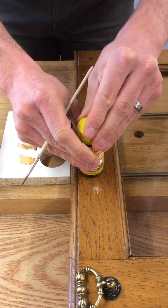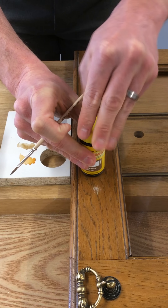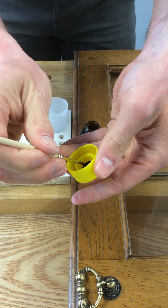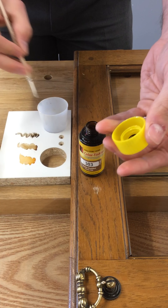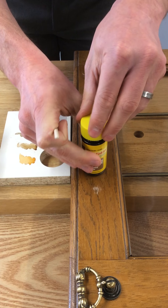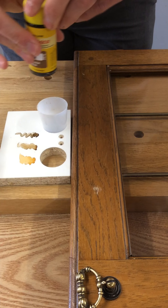Always clean the brush out when you are changing colours. Last but not least, the darkest of all. And as you can see, with those three colours they will make up nicely the colour that we see on this real wood surface.